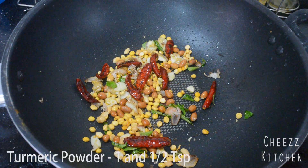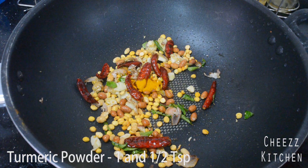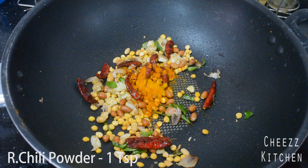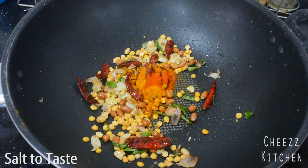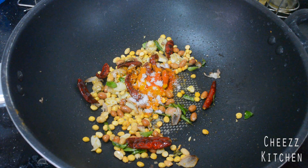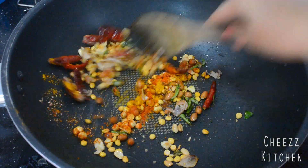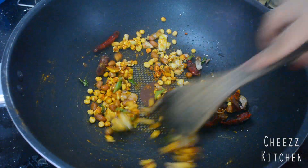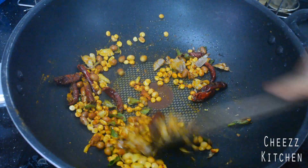Now to this I'm going to add turmeric powder, sambar powder, chili powder, and salt. Cook this for a further two minutes — it should not be too oily.